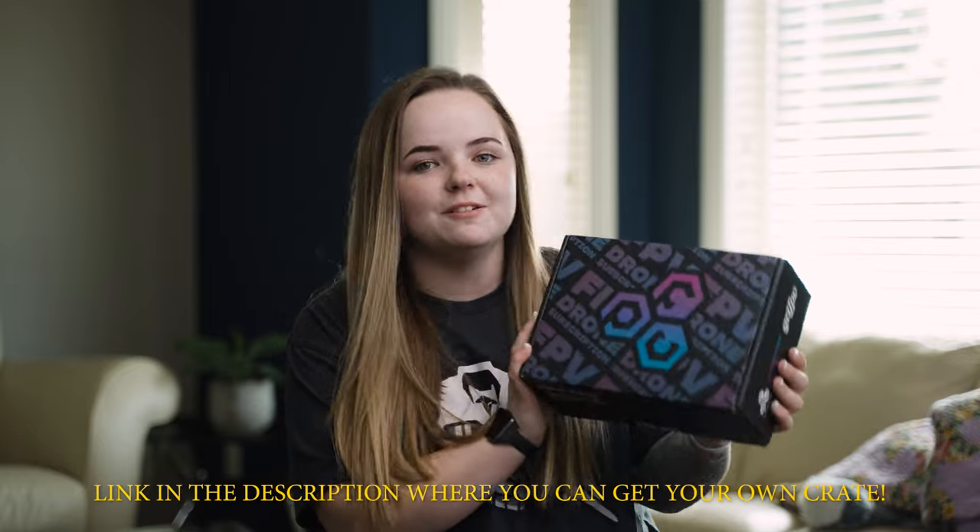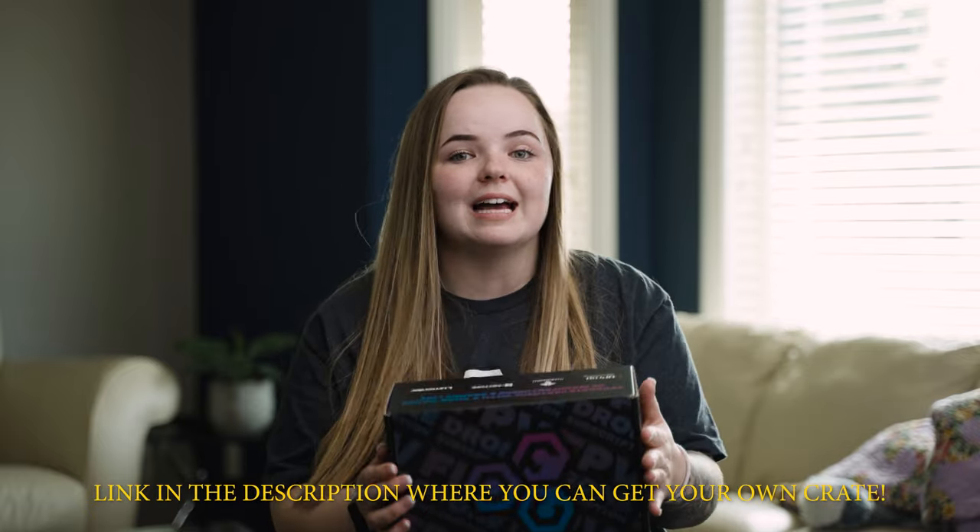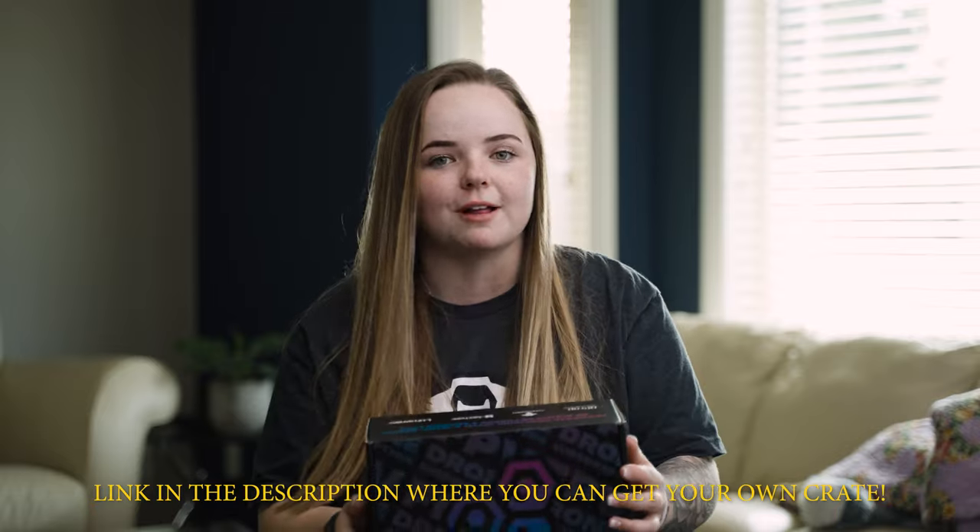What's up everybody, welcome back to another video. In this one we're actually going to be opening another FPV crate. I'm super excited about it. I really enjoyed the last one and the video did really well, so I'm very excited to be able to do it again. But I'm not gonna talk forever — let's just get right into it.